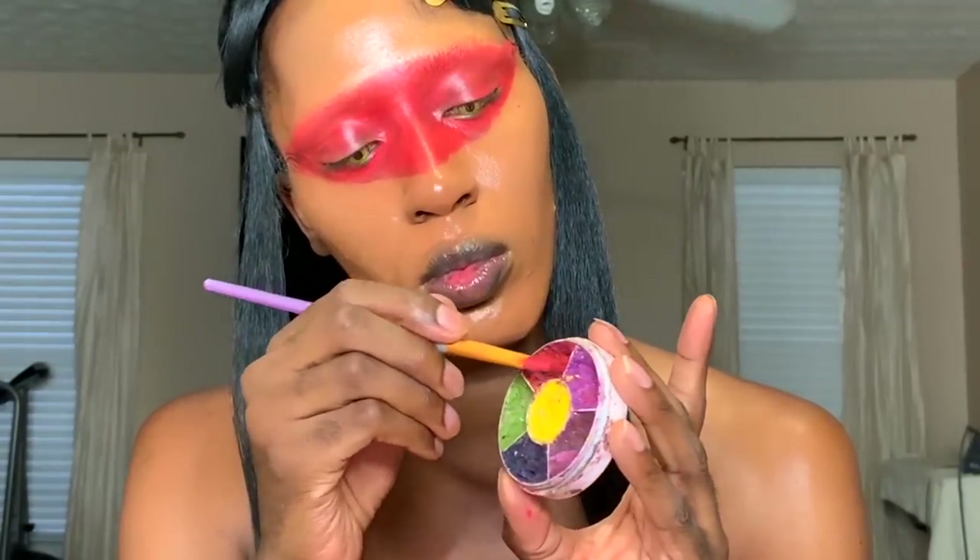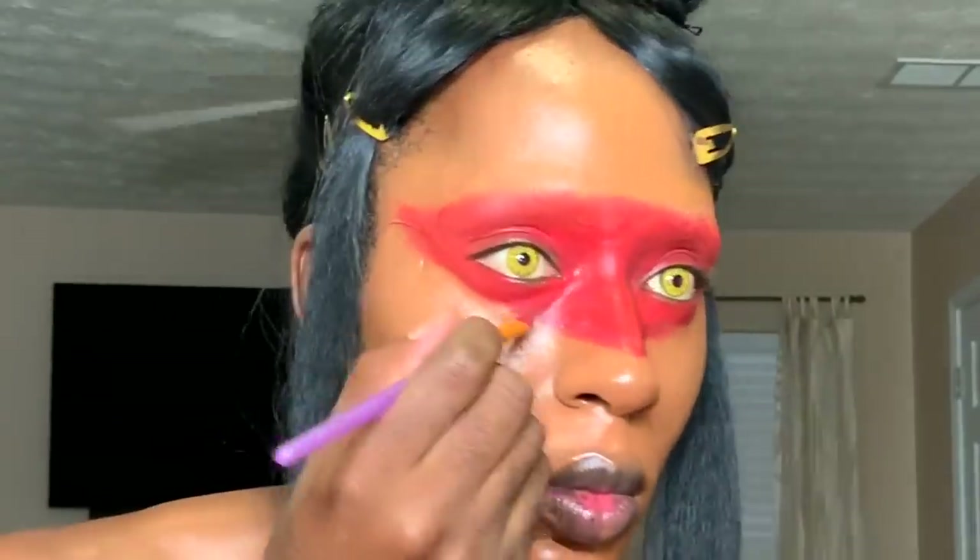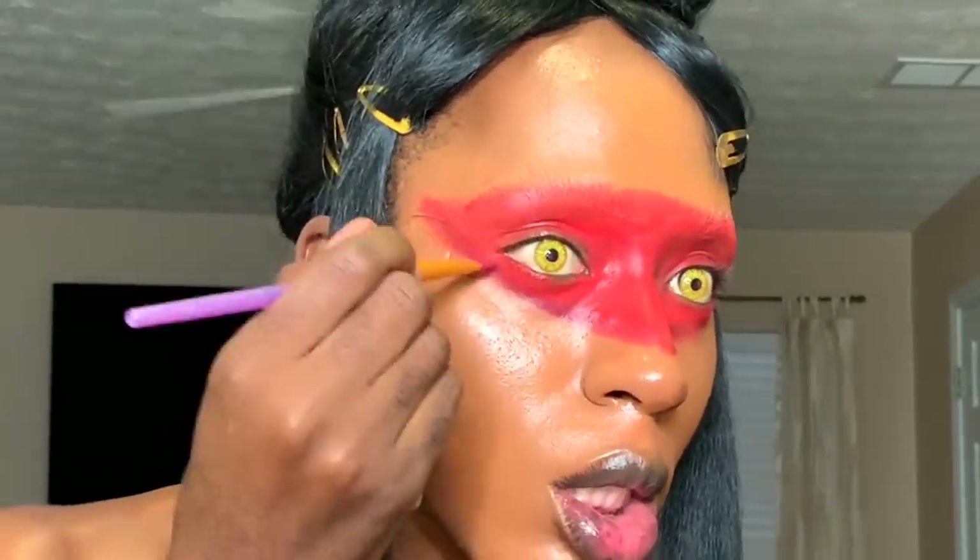Once you do that, you want to outline it with a darker red. I'm putting like a burgundy around it to make it more 3D. But at the end of the day, do what you feel best works for you. Then after that, you want to just powder it and make sure it's set with a translucent powder.